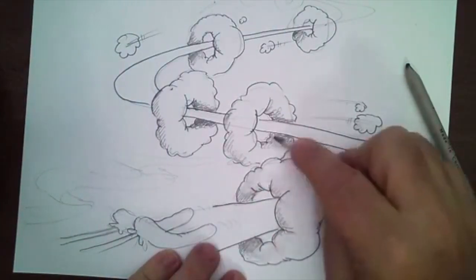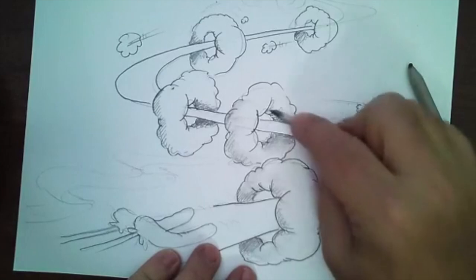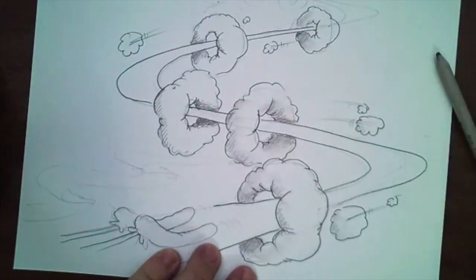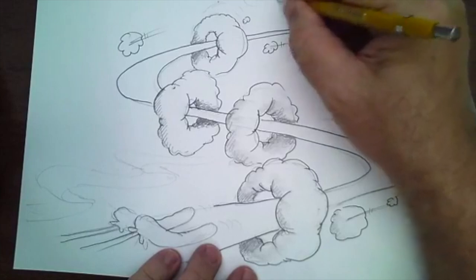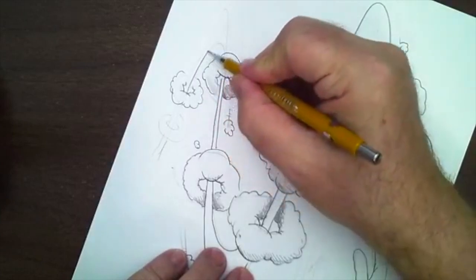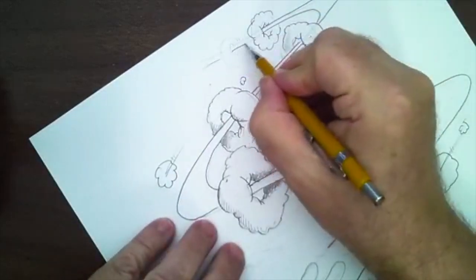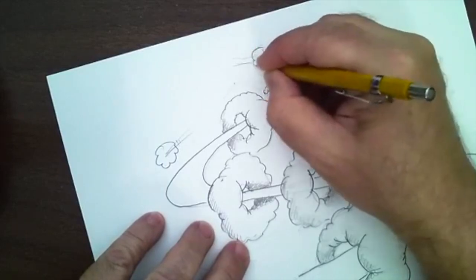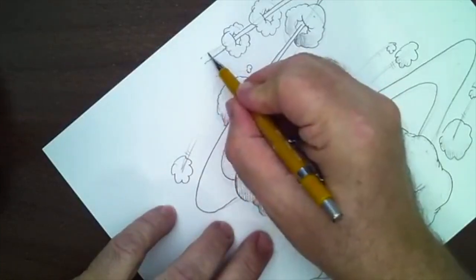I'll see you tomorrow for our three hour art immersion. Look at this — we did this in 22 minutes with me talking. We're going to cover a lot of material tomorrow — it's going to be like a five-hour art lesson put into three hours. In March I'm going to try to do one immersion a month — maybe two hours to make it more accessible to you guys.